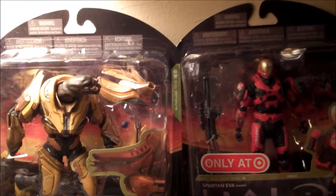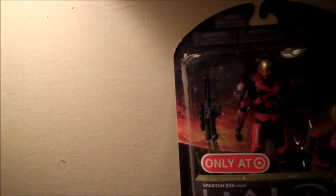Right now I'm going to be reviewing the Red Spartan EVA, so let's save the other one for another review. Now let's look at the Red Spartan EVA.